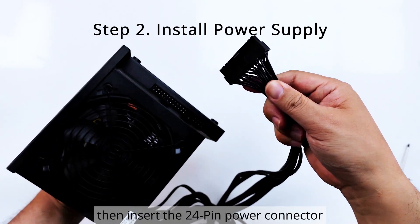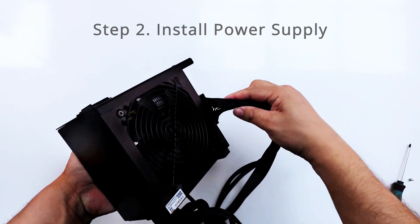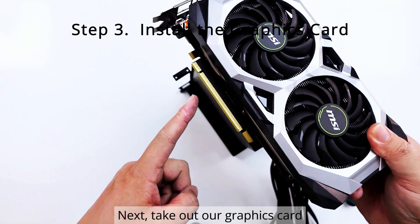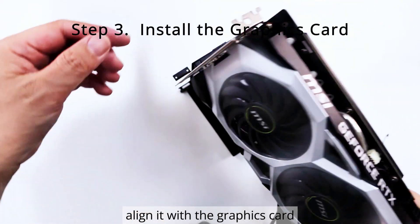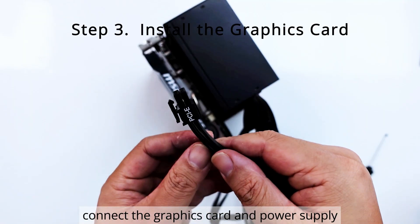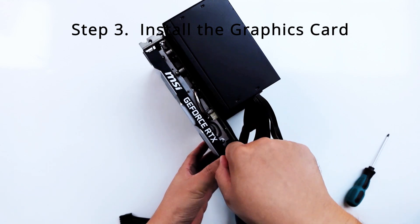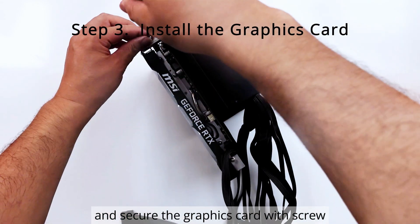Then insert the 24-pin power connector into the socket on the motherboard. Next, take out our graphics card. Align it with the graphics card slot on the motherboard and insert the card. Connect the graphics card and power supply using the 8-pin PCIe cable, and secure the graphics card with a screw.